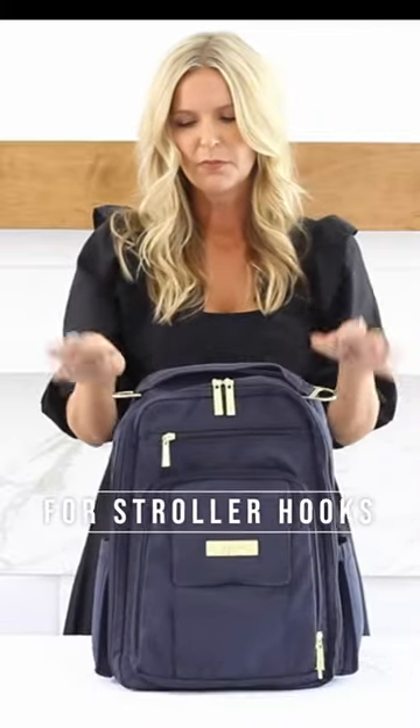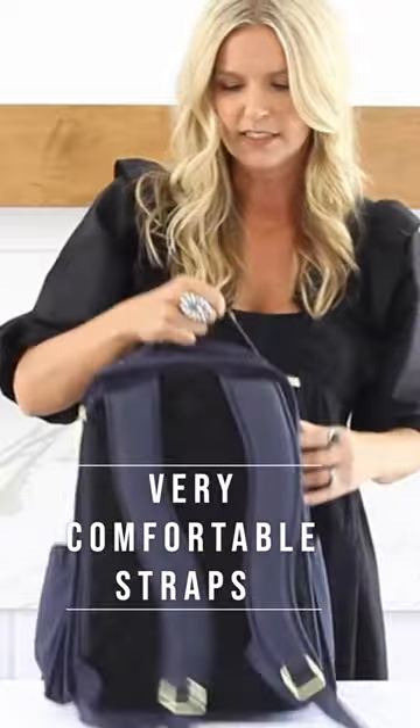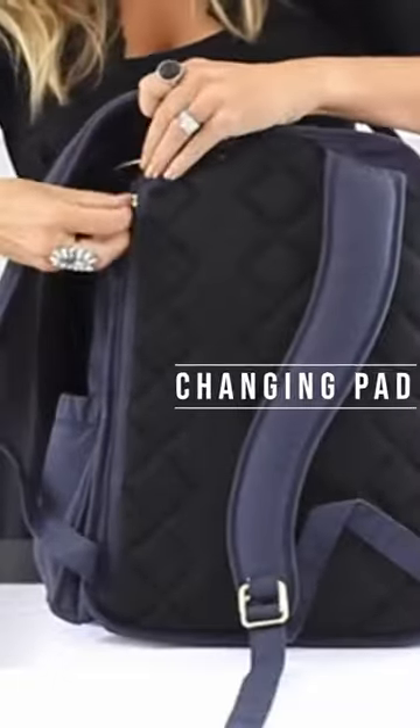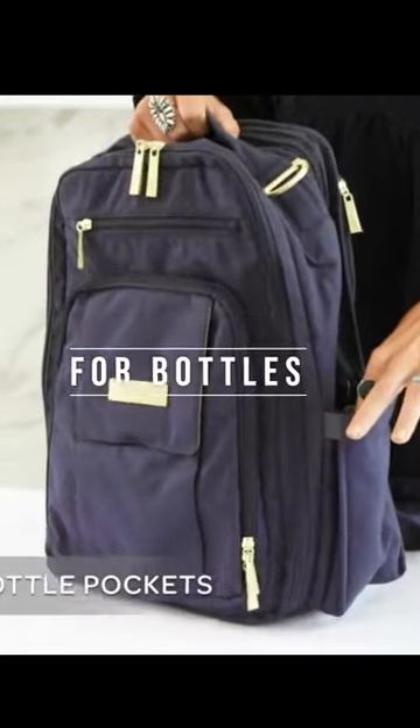You'll find two D-rings, perfect for your stroller straps. You've got a grab handle here as well as these padded backpack straps. In the back, you'll find a zippered pouch for your changing pad. Don't forget we're going to have insulated pockets on each side.